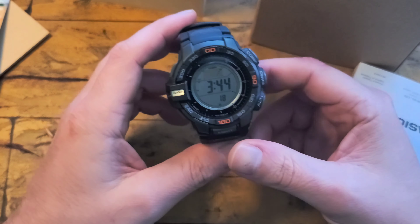This is the PRG 270. Pretty much the only thing I figured out that I don't have on this one compared to the other one was multi-band, which I really don't care about that much to be honest. On my previous one that had it, it never worked inside.